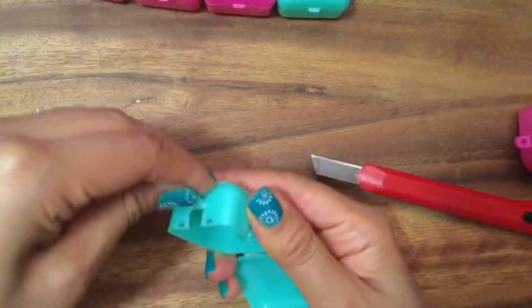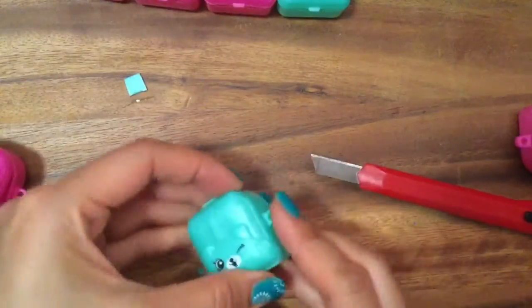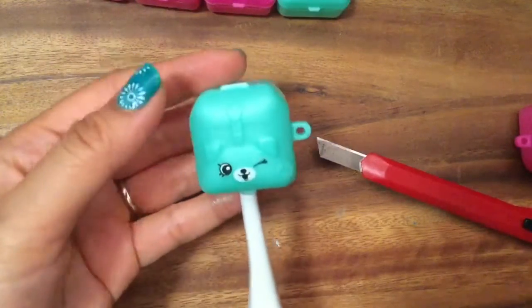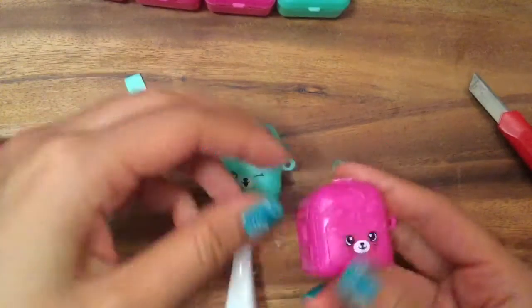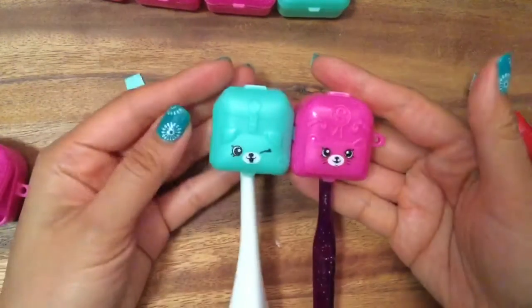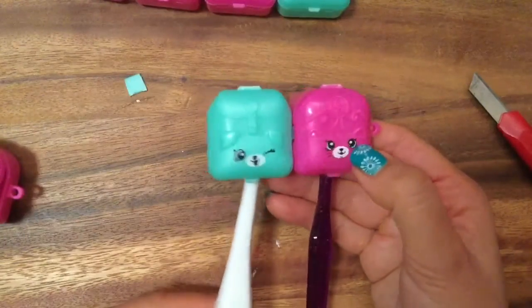Now bend it the other way, then bend it back and twist it off. Now we have another Shopkins toothbrush holder! This one fits perfectly and now I have two of them. This is just a regular little toothbrush and I can snap both of them in place. Look at how perfect that is! So when you go traveling and need something to put your toothbrush in, you could make one of these or have your parents make one — they'd be great gifts.